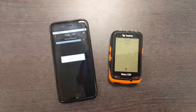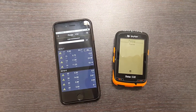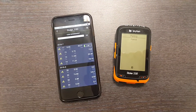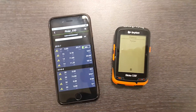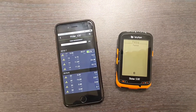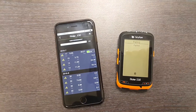We'll start uploading all the tracks from the Gerrider 530 automatically. See, it's going pretty fast. It starts uploading automatically and will finish everything all at once.